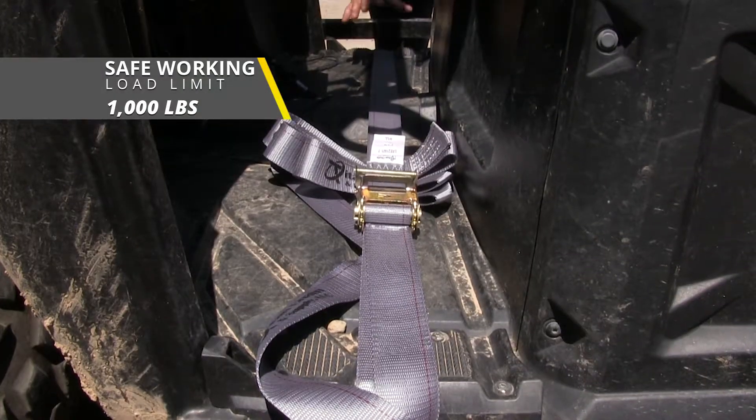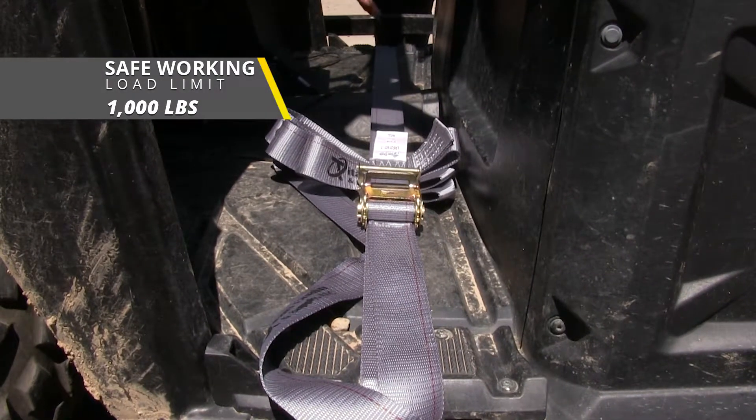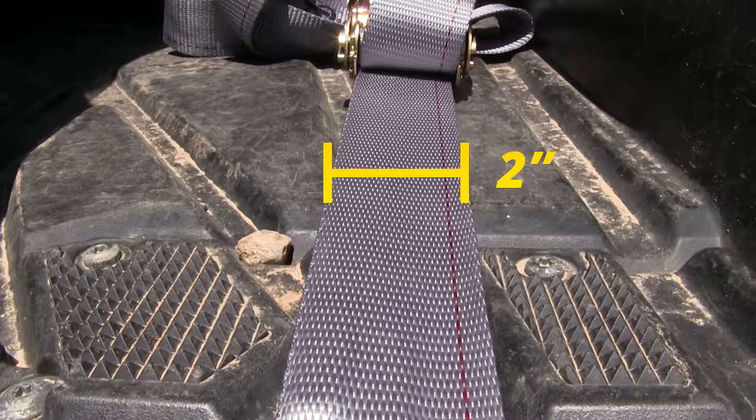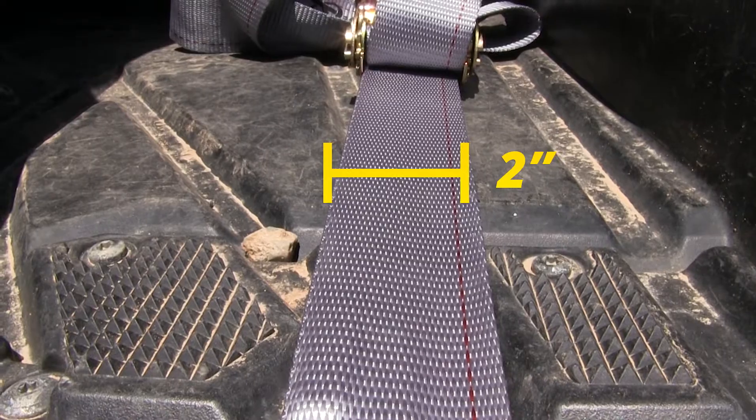The strap itself has a safe working load limit of 1,000 pounds and a maximum break strength of 3,000 pounds. It's two inches wide and made out of a durable polyester webbing.